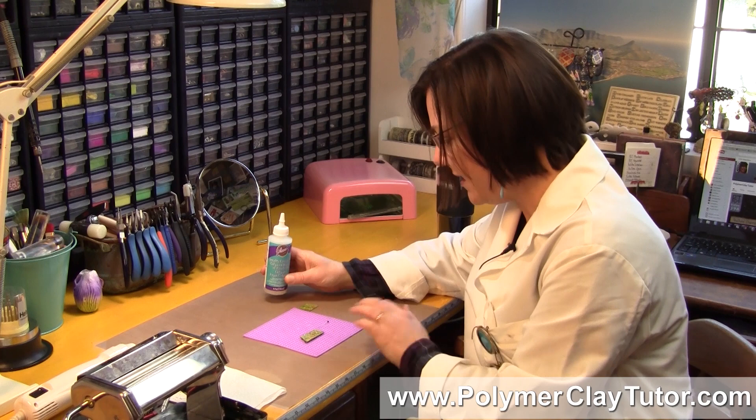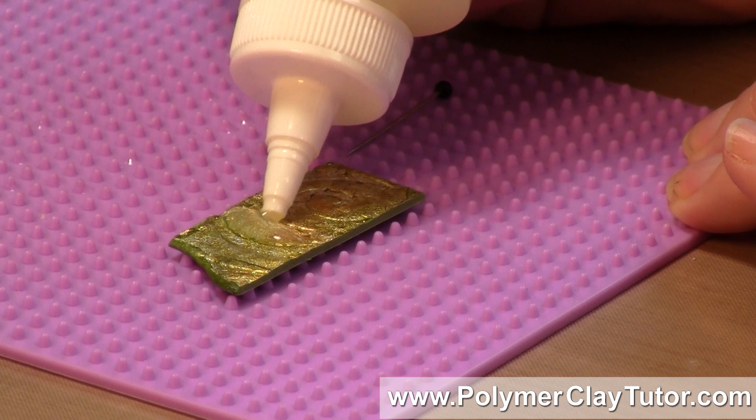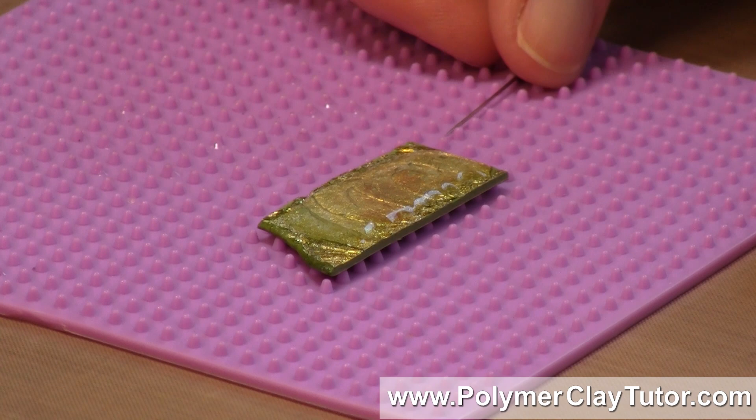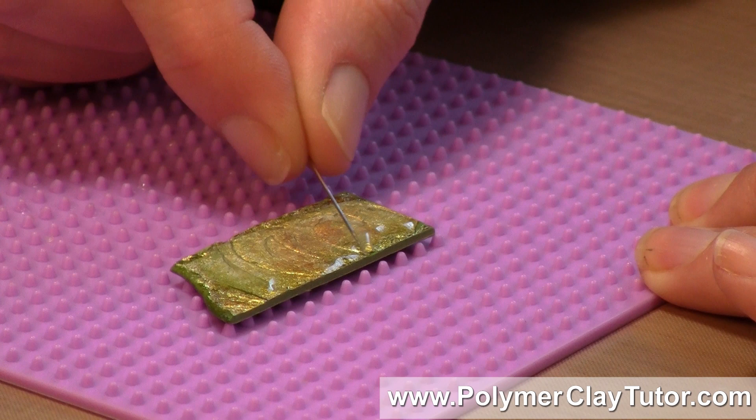It comes out of the bottle like a gel, so it's not super runny and you can put it on quite thick. It's fairly clear to start off with. I've got another piece of that same clay with the gold leaf on it. It doesn't just run all over the place — I've got a little pin here where I can pull it out to the edges of the piece. If it's inside a bezel, it would fill the bezel quite nicely and easily.